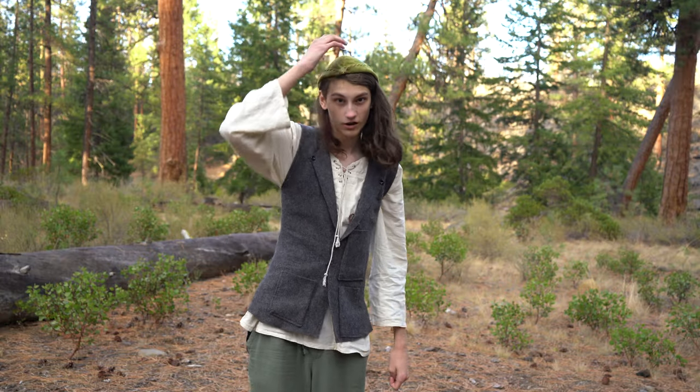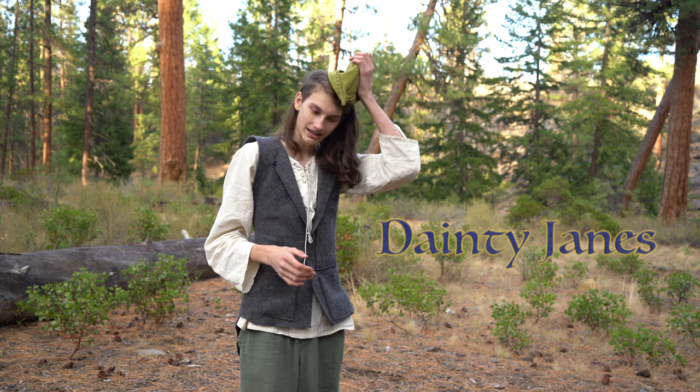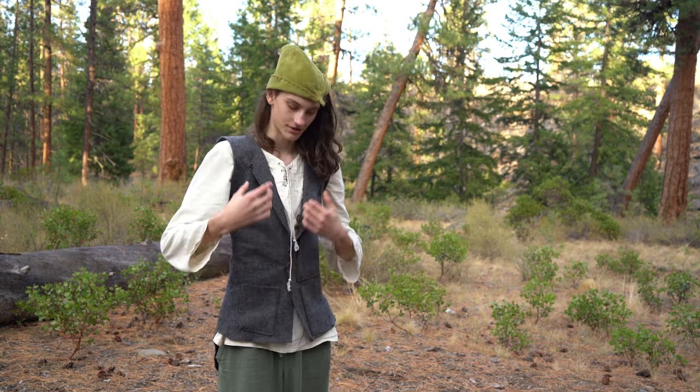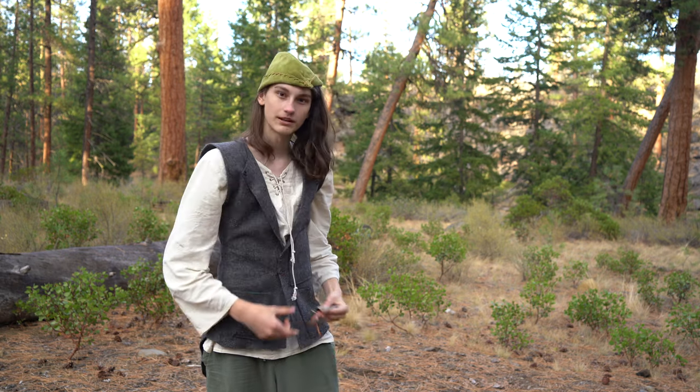I've got this Robin Hood style hat from an Etsy shop — I'll link them in the description below. Then I've got this linen tunic which I got from Amazon, and this wool vest. In the wool vest I have another knife, and then I've just got some linen pants.